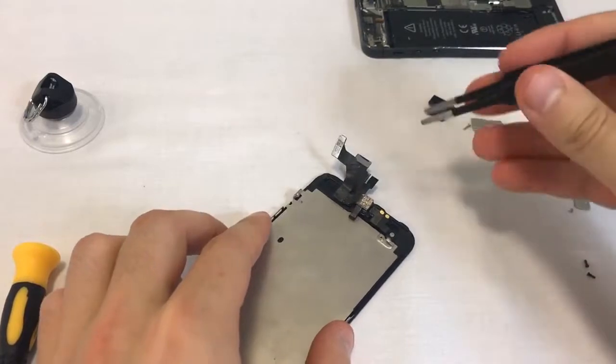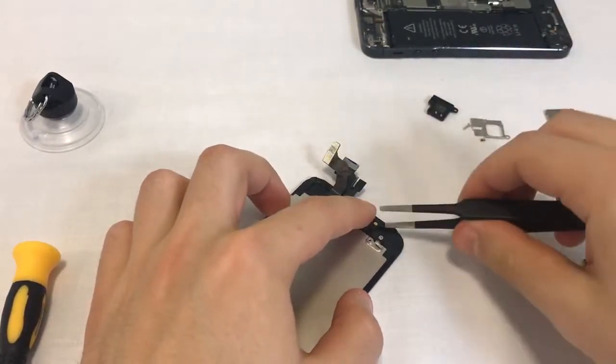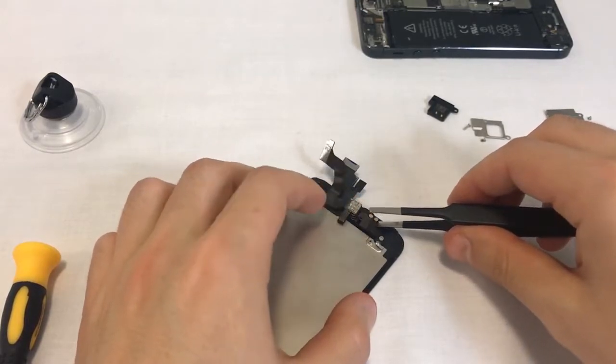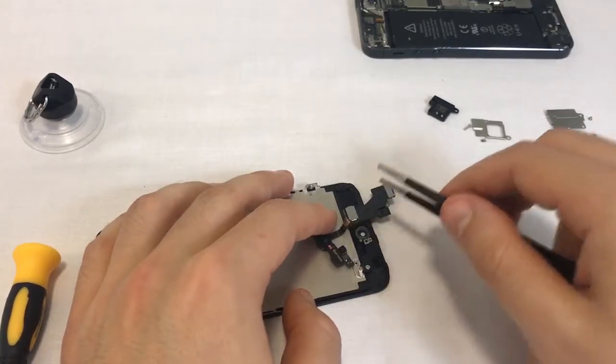After the ear speaker, we remove the front camera flex. This part is sometimes held in place with soft glue and you need to come under it with the tweezers, then pry it up carefully. Make sure it doesn't tear. Once the part is loose, lift the mic from its rubber gasket.